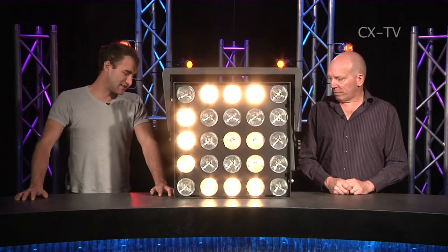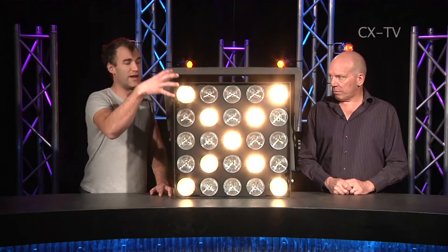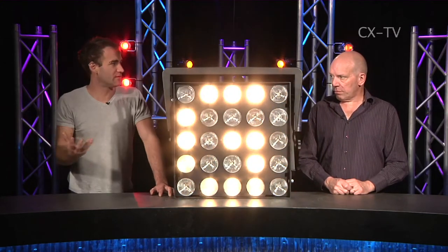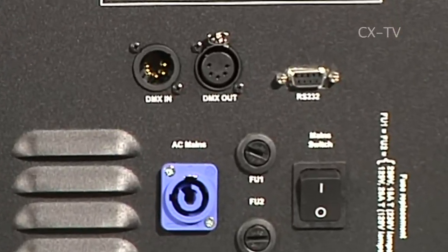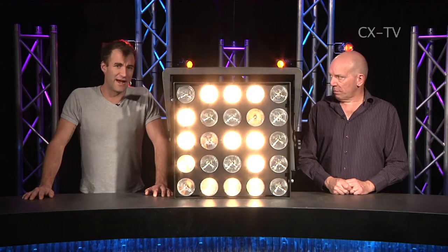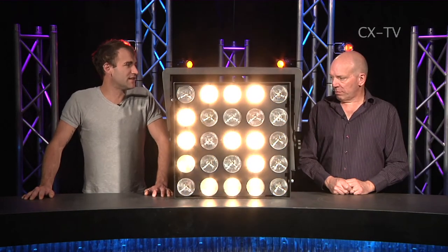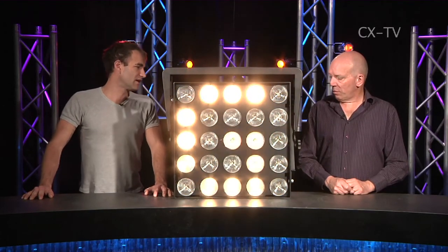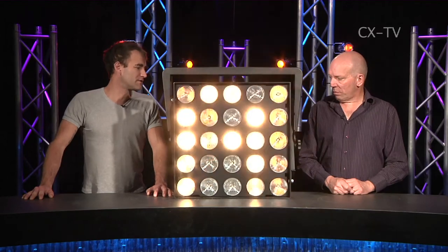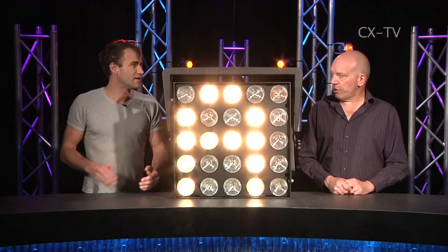It is a very simple device. You can control it a number of ways — you can control each channel or each lamp individually with its own DMX circuit. It's got DMX in and out and obviously a PowerCon for input. Full tilt, it'll pull 1875 watts from memory, which is not insignificant, but the amount of light it puts out is huge. The fast warm-up time on the globes on this fixture is great — the little halogen inserts, you hit the channel and it's on.